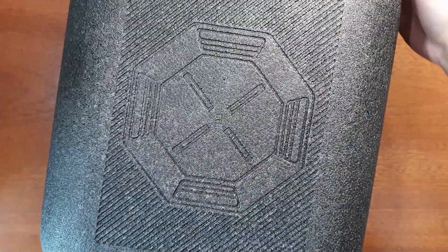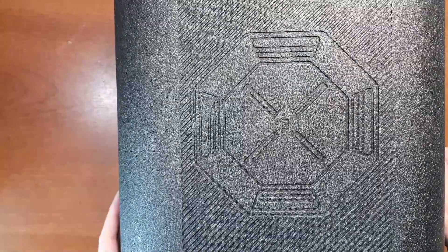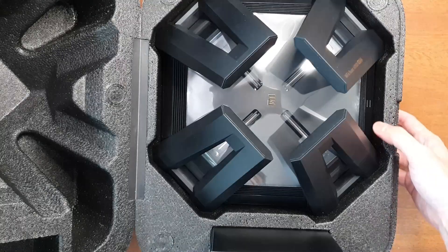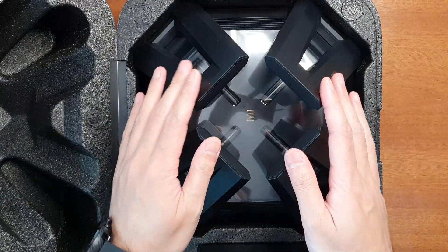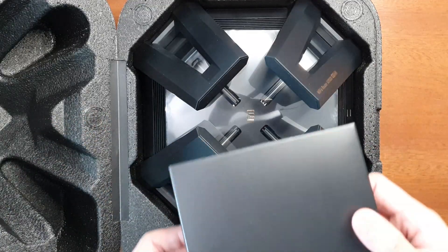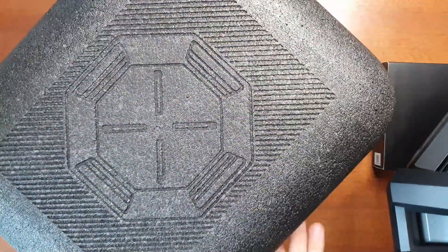It comes in this huge foam packaging, which is quite nice. Let's open it. As you can see, the foam packaging is well done and this is the Wi-Fi 6 router AX9000 — it looks like a Star Wars spaceship. These are the accessories, so let's take out the router.